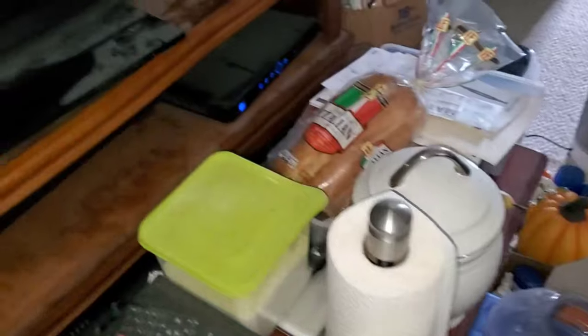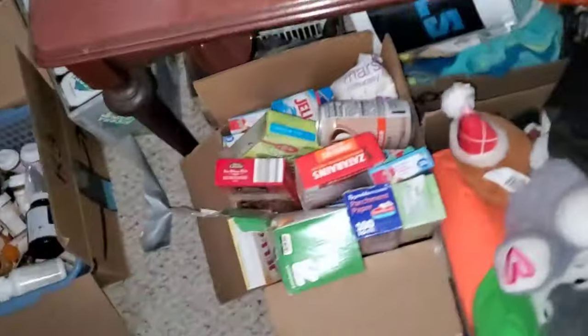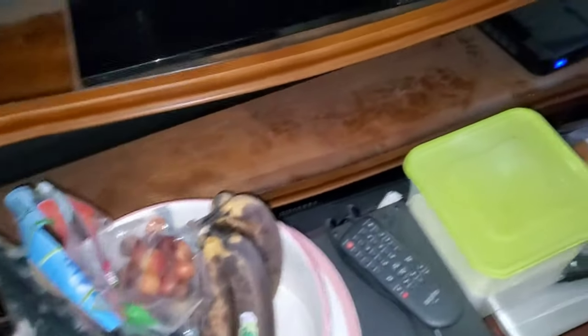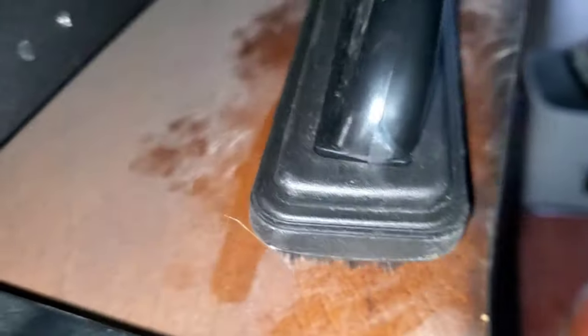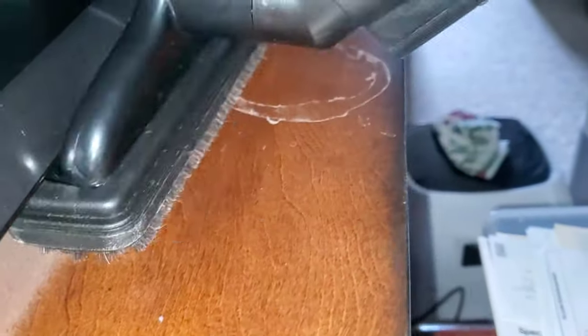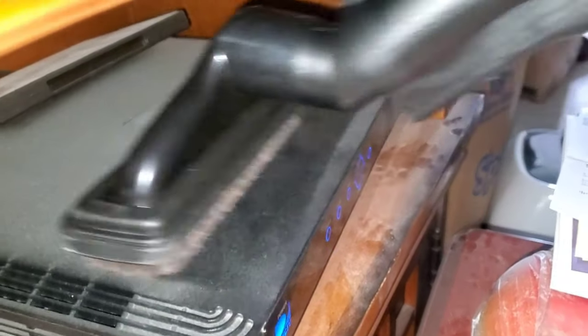Everything's everywhere. So I'm going to have to do everything. All this is coated in dust. I'm not going to record all of it — that's just too much.